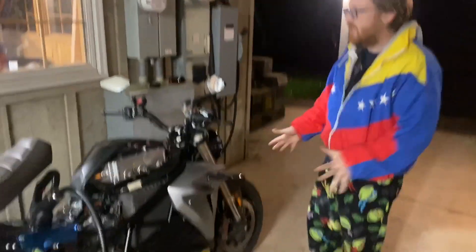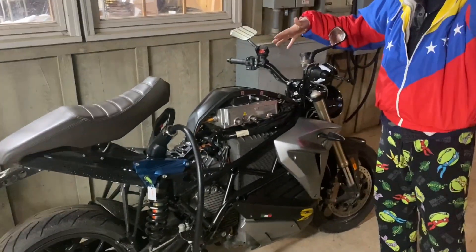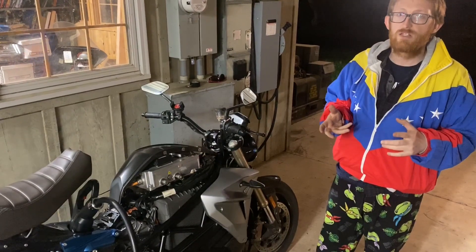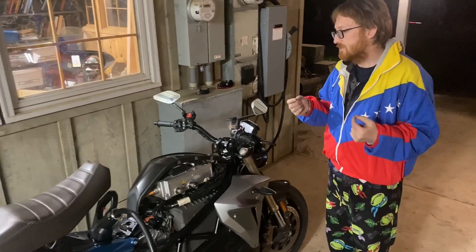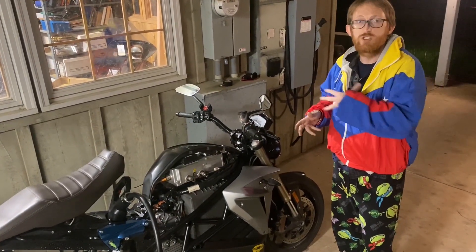We've got the Energica SS9 here. We've removed some of the panels just to make it easier to get into some of the systems. We actually didn't have to cut open the harness or anything like that — we just used the same connectors that Energica uses to connect into the battery itself. We used a voltmeter to determine which ones were on and off when you did various things to the bike, to determine what they each do.